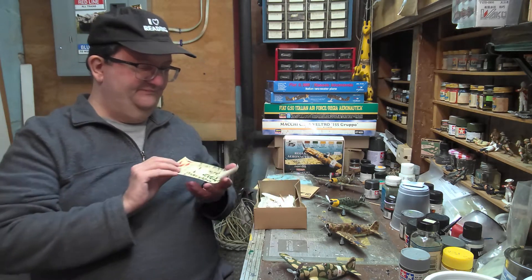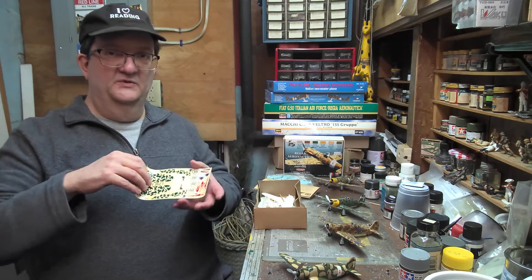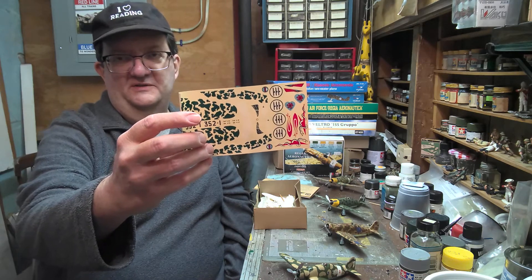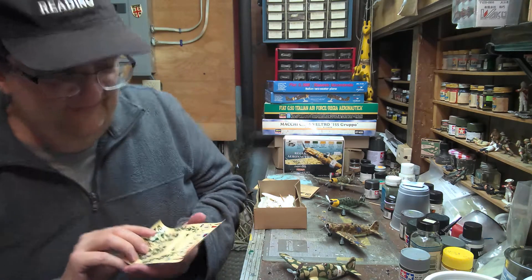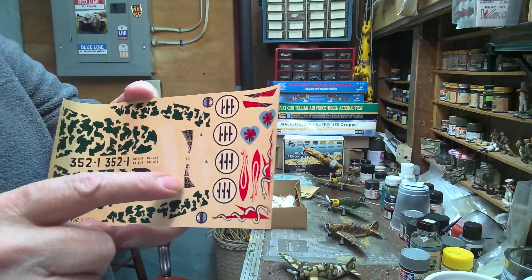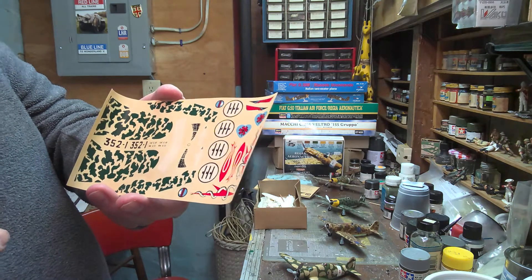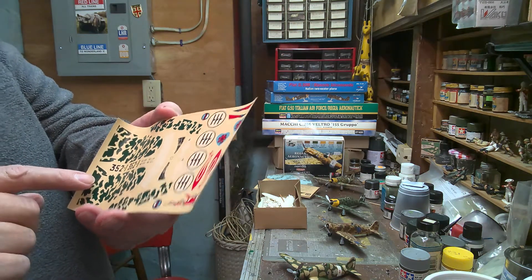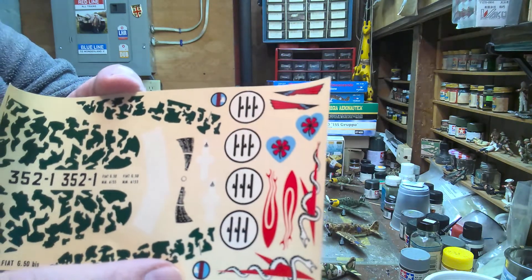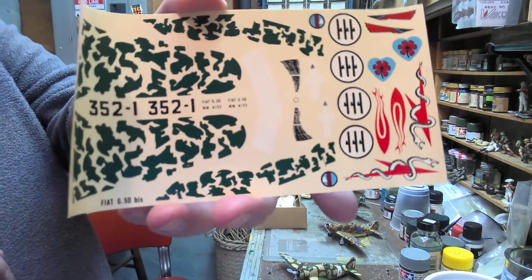Here's the decal sheet, which at this age I doubt is going to work, because you can see I've built a number of these — I did build one of these boxings, and these decals just disintegrated as soon as they hit water. I could try to revive them, but they are kind of novel. There's also this strange thing — I guess you put it on the clear dish to make it look like the propeller's moving, although it only gives you two blades instead of three. And if you look carefully at the Italian fascist emblem, the detail on that decal is pretty thin. But those other decals are pretty trippy.